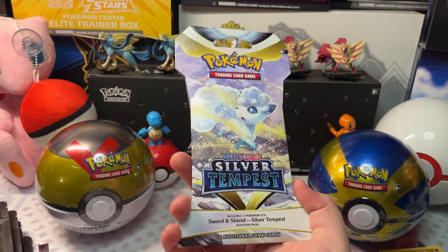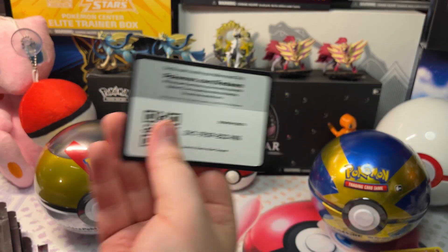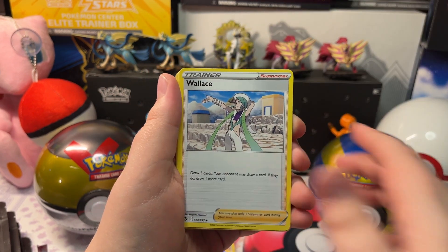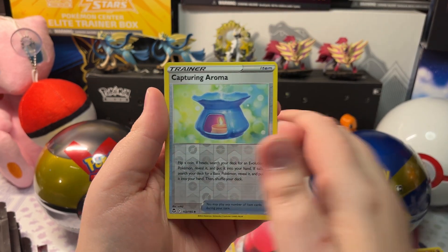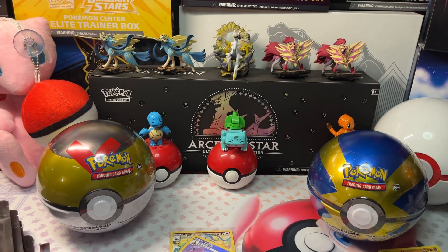We got another Silver Tempest Pack here — pretty cool. We got Metal Energy, Kecleon, Venomoth, Wallace, Palossand, Togekiss, Solosis, Turtonator, Elegium, a Reverse Holo Capture Aroma, and a Superior V-Star. Pretty awesome — let's get it in a sleeve.